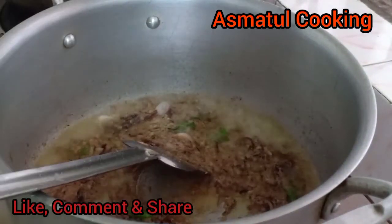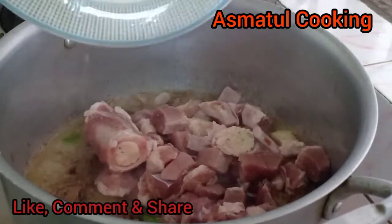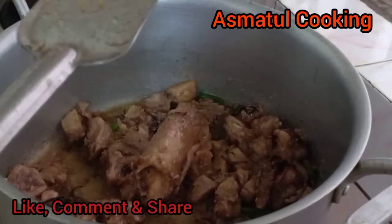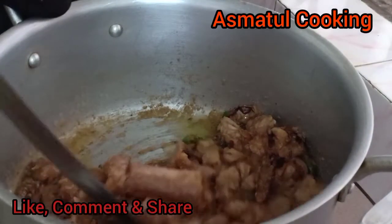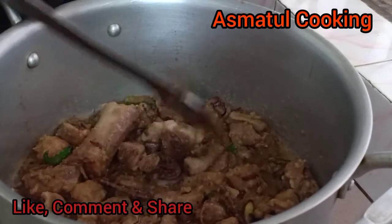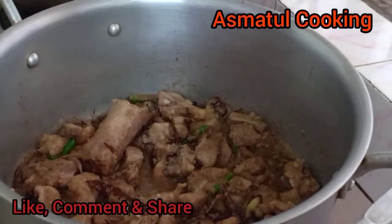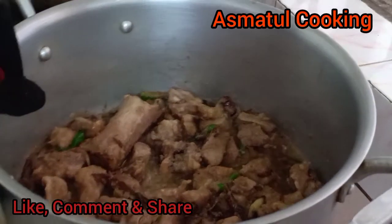We will mix it in a little bit, but we will apply it to our shaping. I will blend it in a little bit.